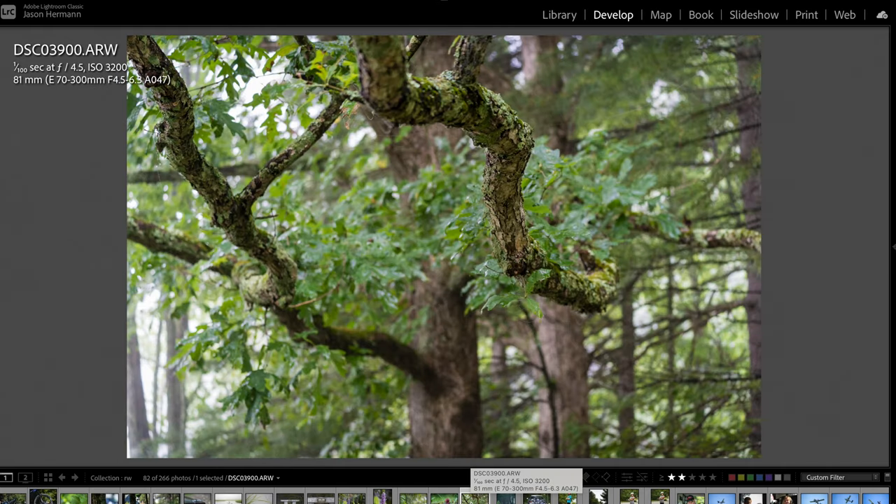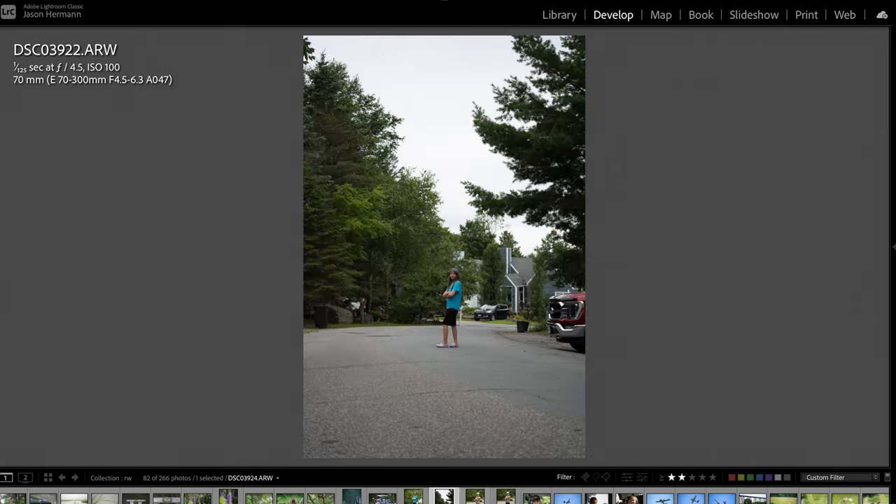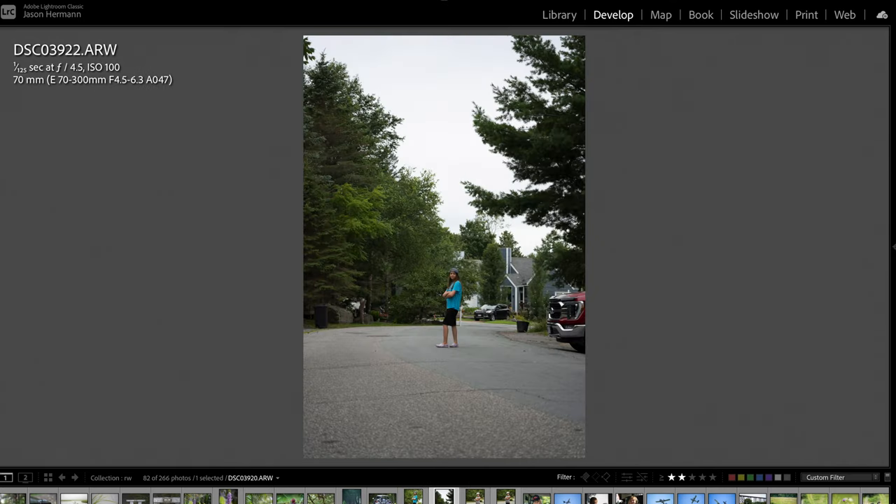I just thought the branches coming off this tree looked kind of cool — they were so long and far from the tree that it created an interesting depth of field. You can see the tree branches sharp but the tree itself is blurry; it was so foggy. Here's one of Layla — just a quick sample portrait, nothing crazy, just a test shot showing what you can do with this lens. At the same spot, 300mm vs. 70mm shows just how much zoom this lens has.